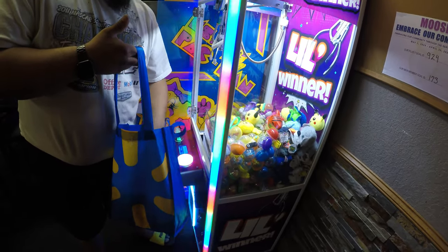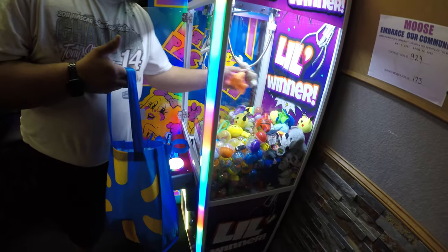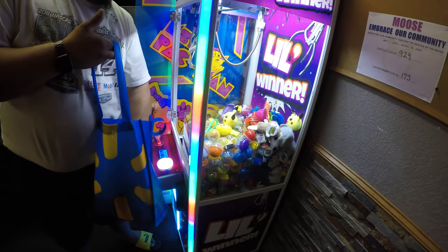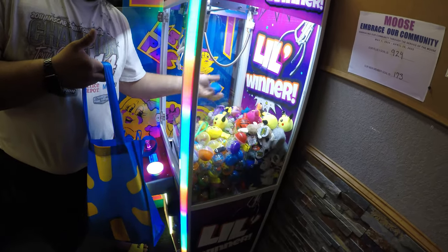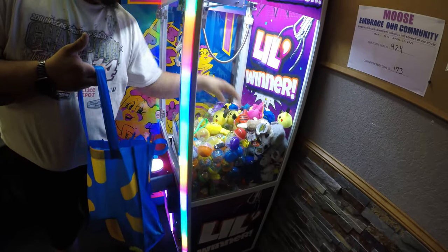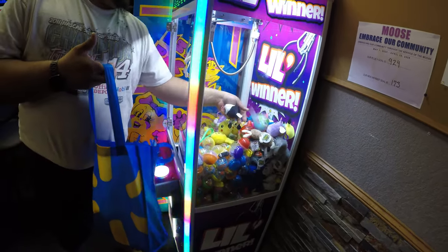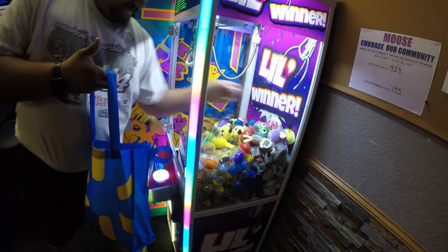In the next few weeks I'll probably be removing the dividers between these prizes just to shake things up. This machine is a Pipeline Games Little Winner — it's a 22-inch claw machine. It comes with an M3 claw on it already, and they send an M1 with it as well.